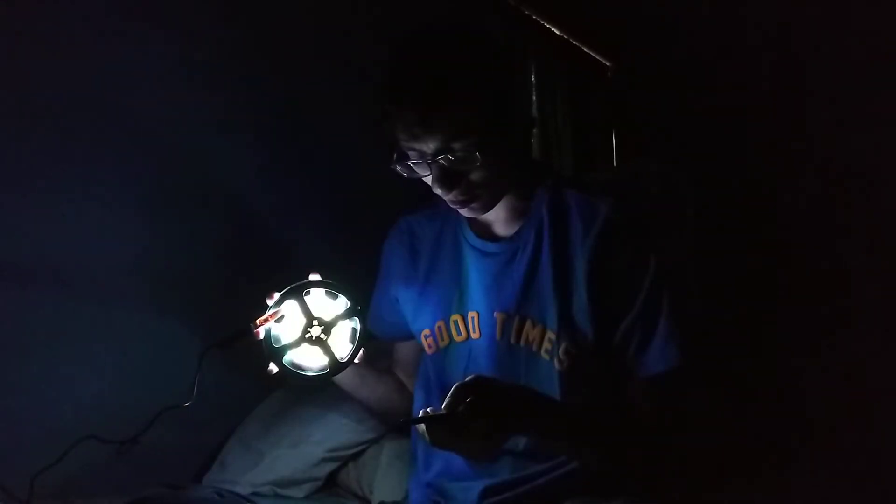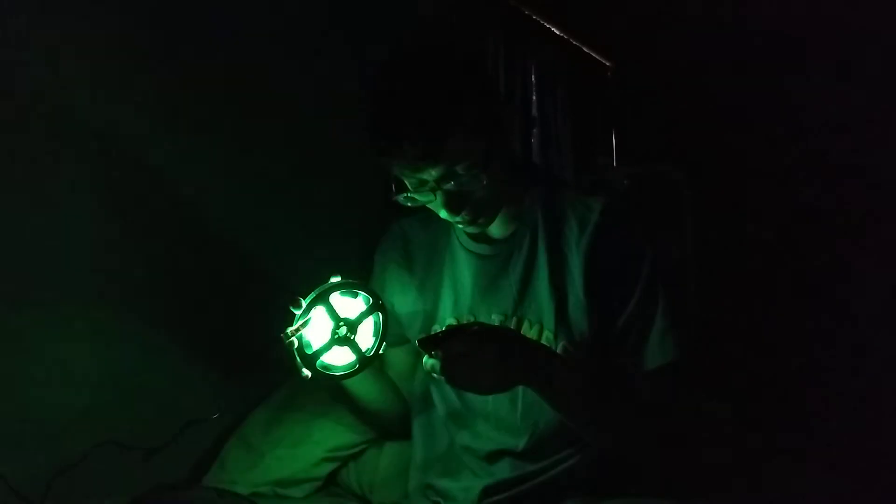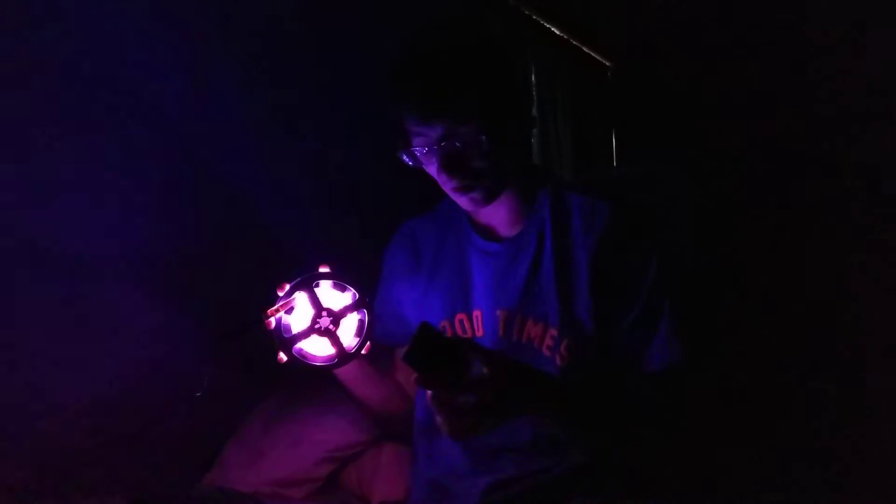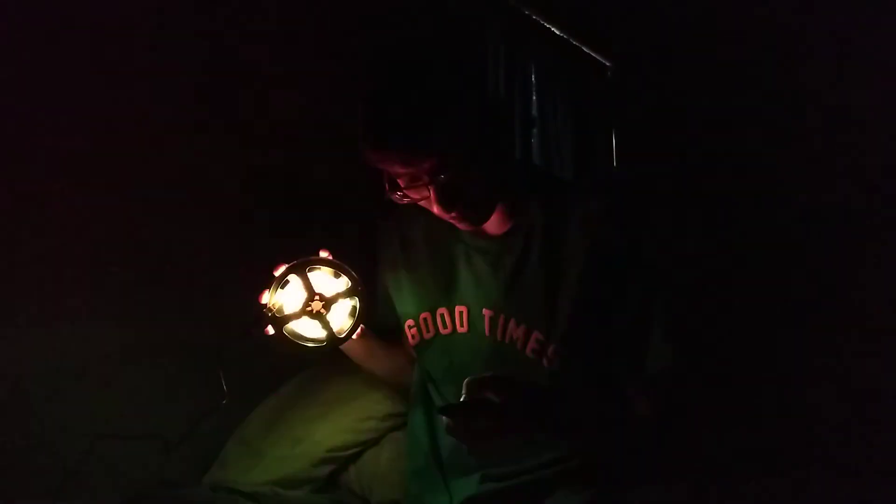Strobe. Alright let's see strobe with red. Oh okay, I guess it only works with the white fade. Smooth — oh dude, that is so freaking awesome. I think I might put it around my door, I'm not sure.